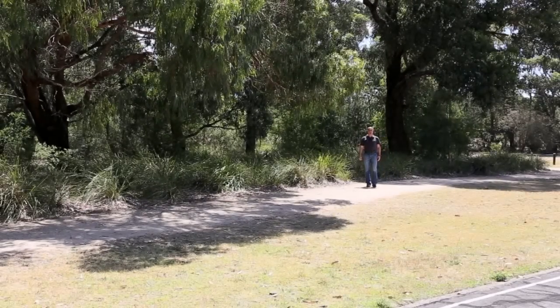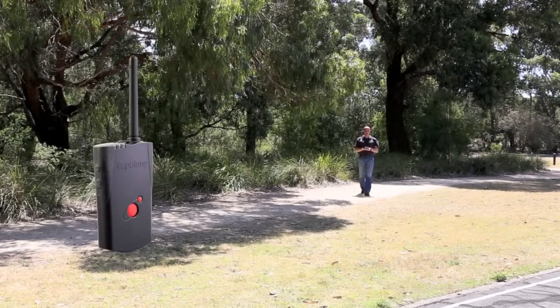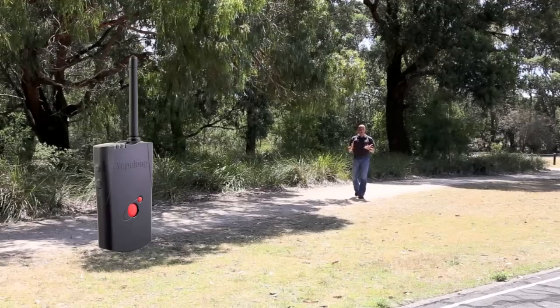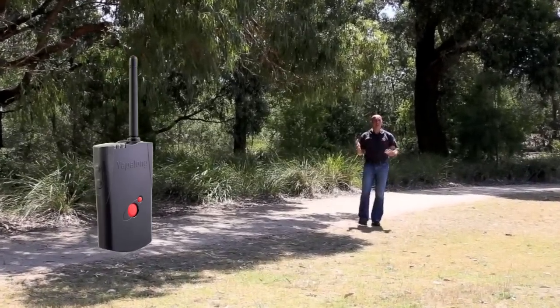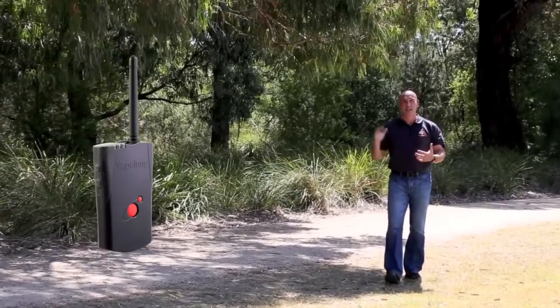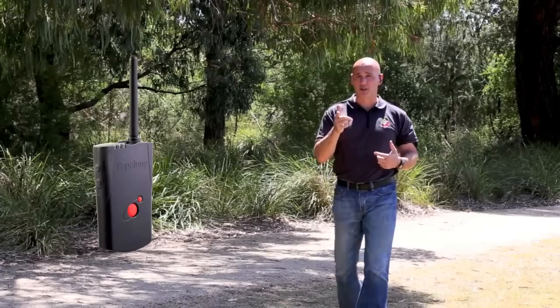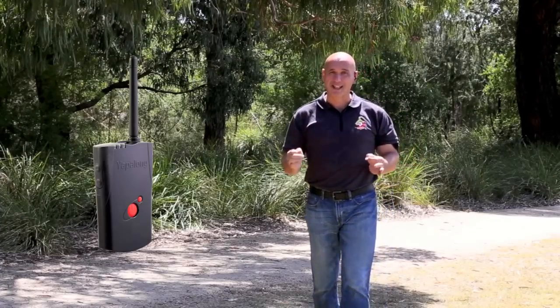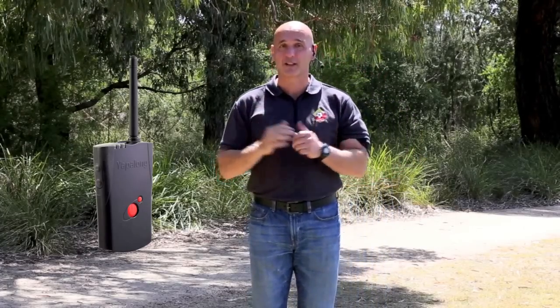Hi, I'm Harry from Ref's World, bringing you a demonstration today on the Yapalong Referee's communication system. The best part about this communication system is that it's full duplex, which means you're able to have a normal conversation by way of speaking as you would normally to your officials using the system. I'm actually using the Yapalong system to bring in this YouTube video, so the quality and clarity of the audio you're actually listening to right now — that's how clear and concise it is.